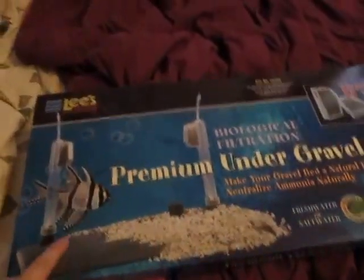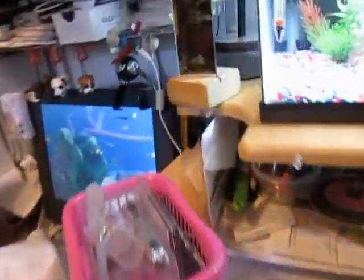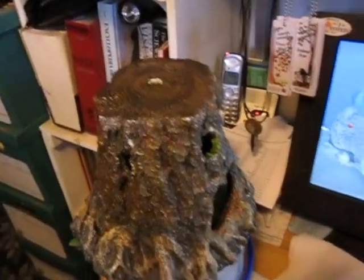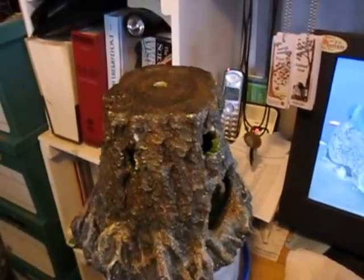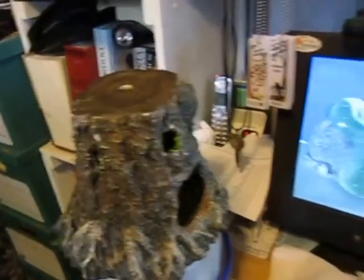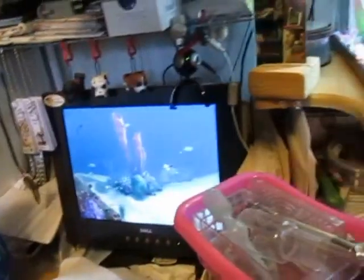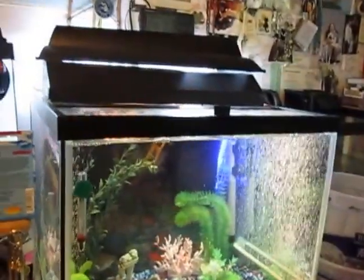I am simply adding this filter, which requires the removal of everything. So that's what's going on. Hopefully I won't kill anybody. I do need to clean the decorations because they're really kind of nasty and have a bit of a fishy smell to them. That's pretty much it — till next time.